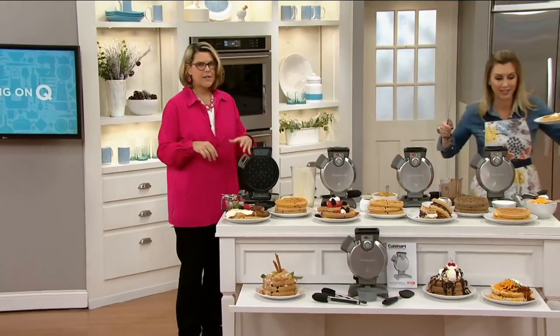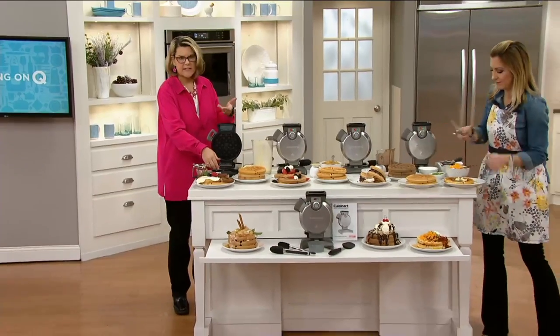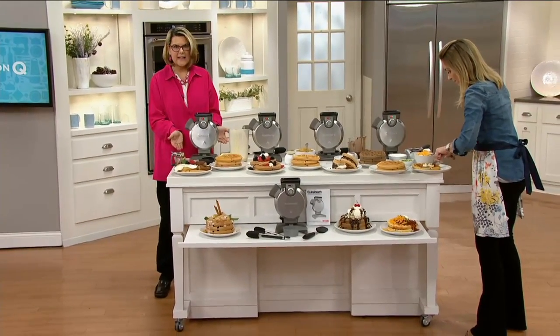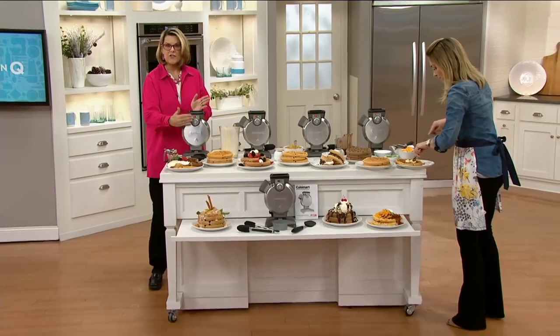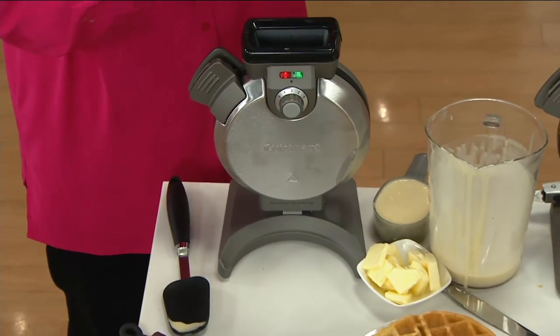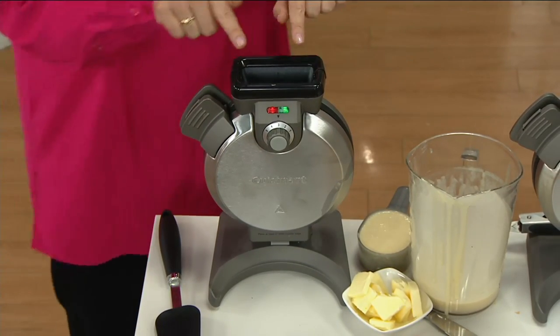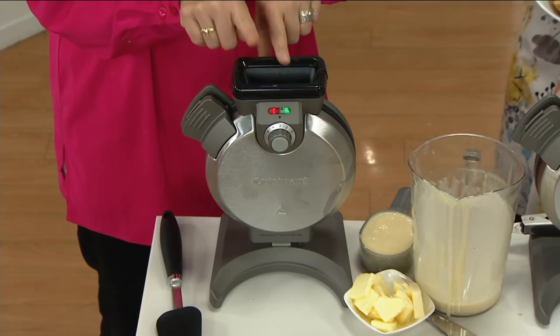We're all used to the flat waffles that we flip over or just sit on your countertop. Cuisinart has taken this up and made it vertical. It gives you more space on your counter, allows you to pour the batter in the top. No drip tray on the bottom because there's no leakage — the overflow goes up on the top.